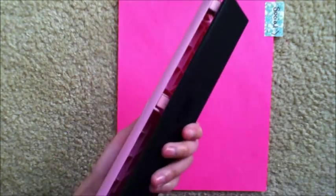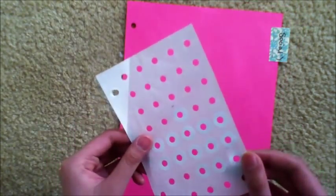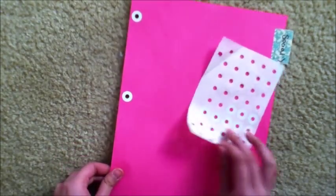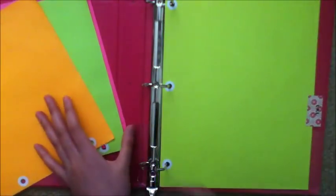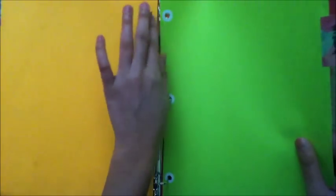Then take your hole punch, punch your holes, and put reinforcements on all the holes of your paper. You can definitely decorate your divider however you want — add stickers, glitter, whatever you want — and there you have your dividers.